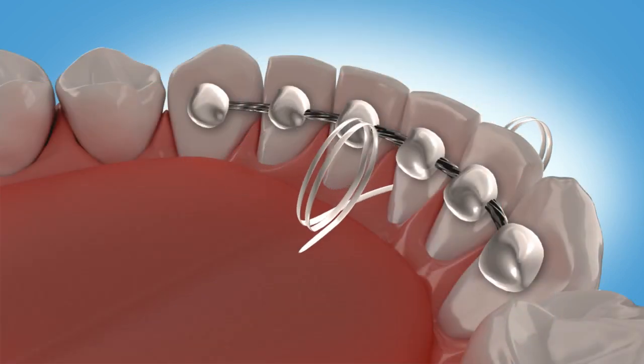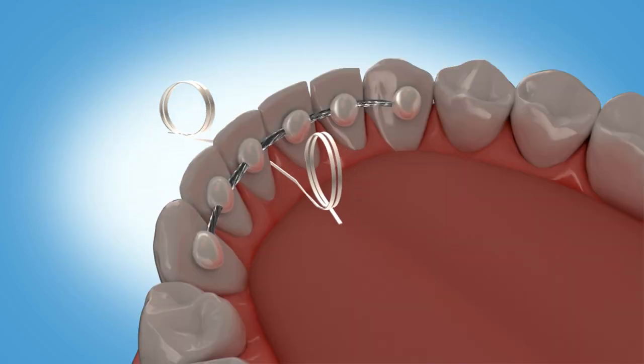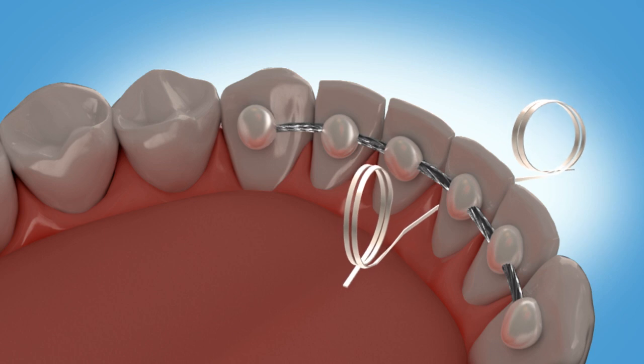If the wire is glued to each individual tooth, you will need to pull the floss out and then reinsert between each tooth. If the wire is glued just to the teeth on the ends, you will be able to pull the floss through once and then continue to floss all the teeth behind the wire.